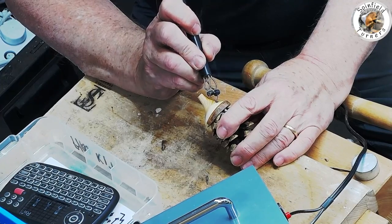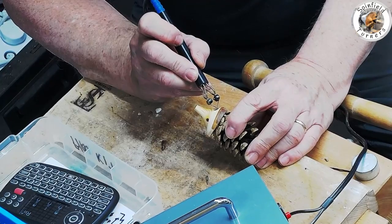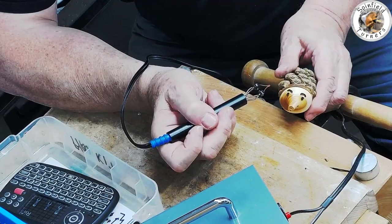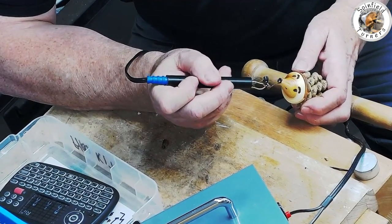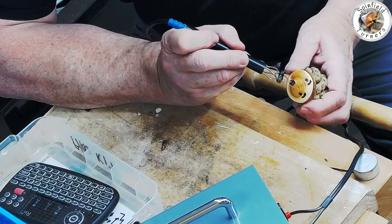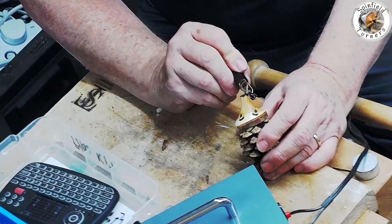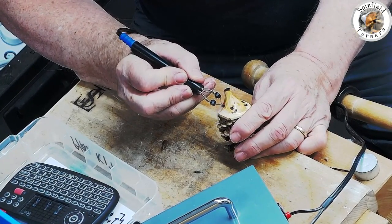I'm not an expert pyrographer but I use the Peter Child system and I've got a homemade wire on the end with the tip sort of crushed together as slightly spoon-shaped so that it's relatively smooth. I've burned the nose which hides the hole where the tailstock drive was and makes little nostrils and a little smiley mouth and whatever you feel.